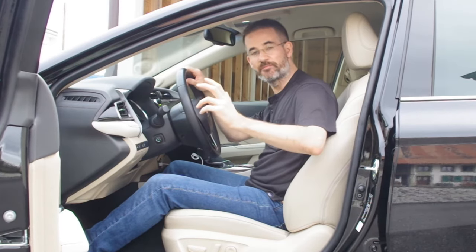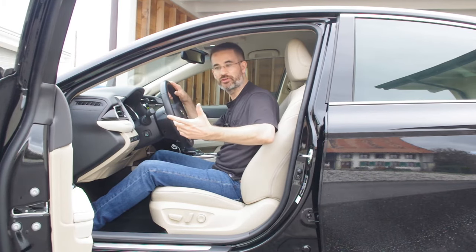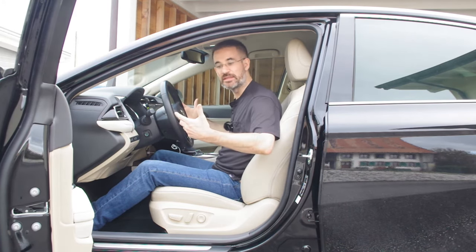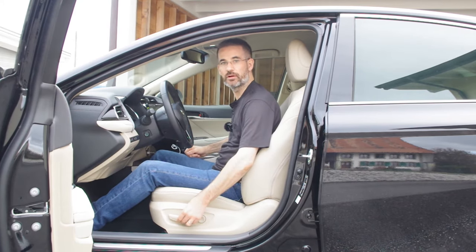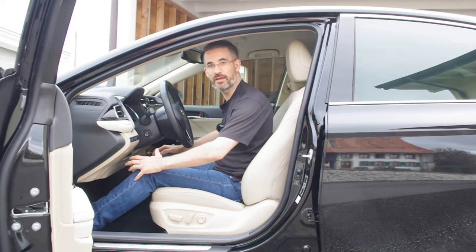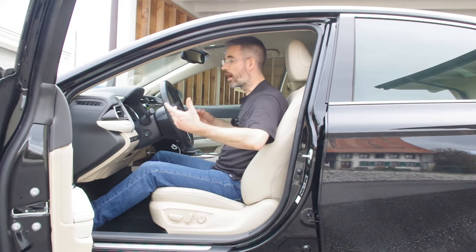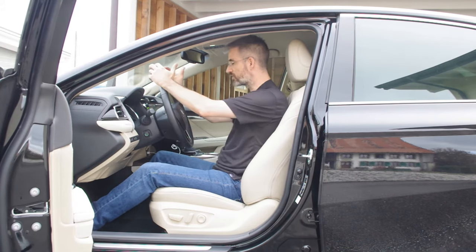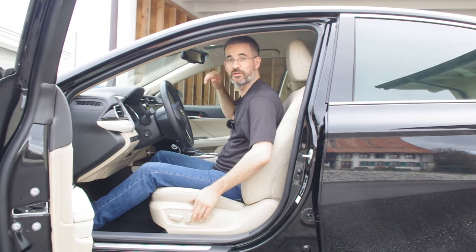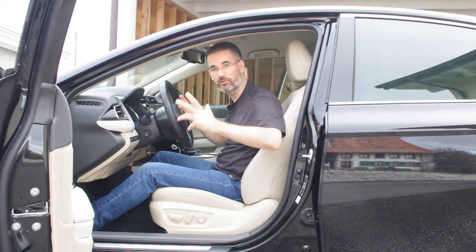That covers the basic adjustment. Depending on what you feel when driving, you'll make micro-adjustments. For example, if you feel unstable in the seat, lower it slightly to increase foot pressure on the ground and push you further back in the seat. Other micro-adjustments might include reopening the backrest slightly if you feel too tight or if the headrest is pressing against your head.